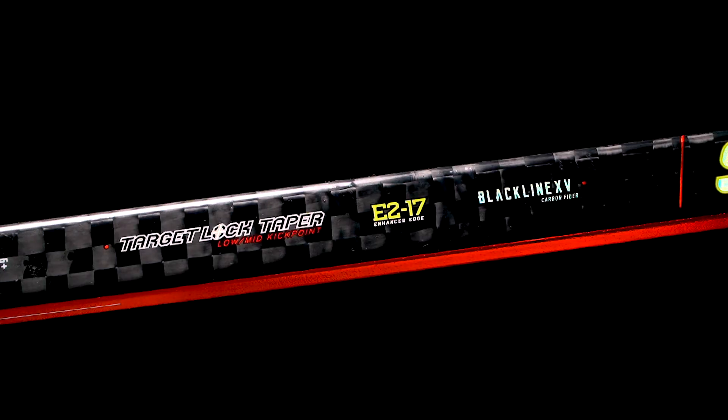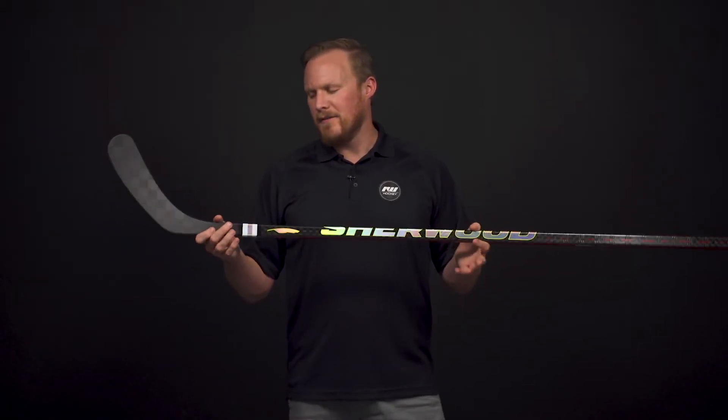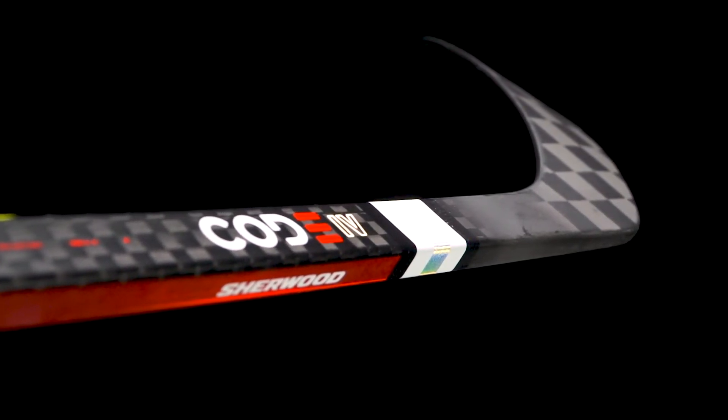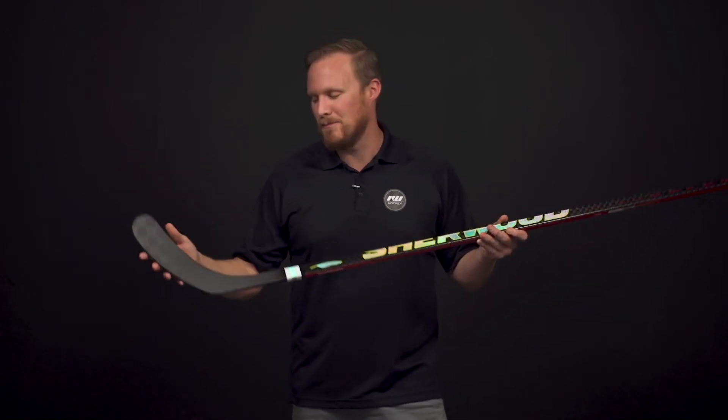As far as the kick point goes, very exciting with their new Target Lock Taper — an elongated taper, very unique and unlike anything else on the market. It really helps to bridge the gap between a quick-releasing low kick point stick and a really powerful high-kick stick. Really ideal for players that find themselves in a situation where they need to do both, because high-kick sticks sacrifice that quick shot release, and on low-kick sticks you sacrifice a little bit of power. This is for that player looking for maximum versatility in both aspects.